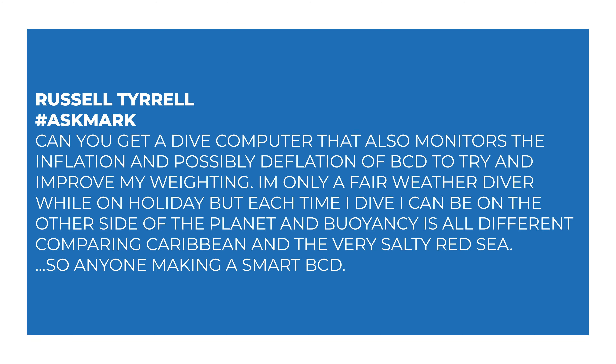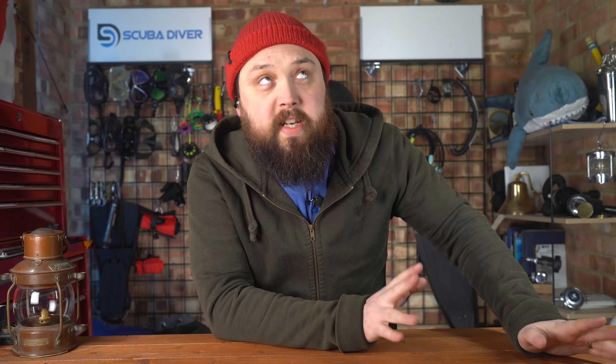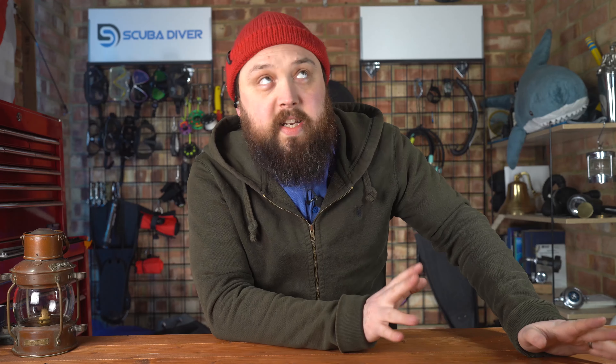Today I'm answering a question from Russell about computer integrated buoyancy. Russell asks: can you get a dive computer that also monitors the inflation and possibly deflation of a BCD to try and improve my weighting? I'm only a fair weather diver whilst on holiday, but each time I dive I can be on the other side of the planet and buoyancy is all different — comparing the Caribbean and the very salty Red Sea. So is anyone out there making a smart BCD?